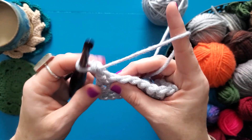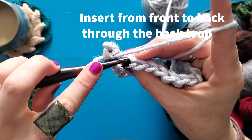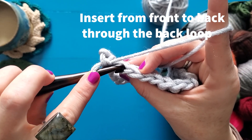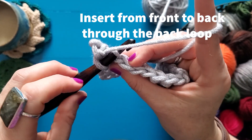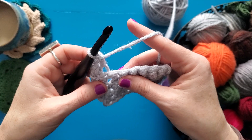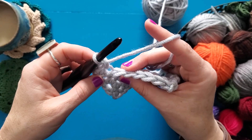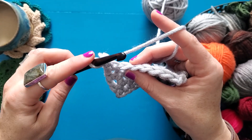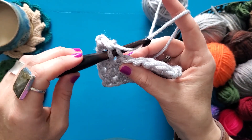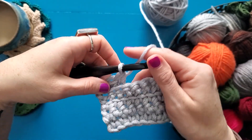To work through the back loop, you're still going to go from front to back, but you're kind of going in the top of that V. So there's my V — my front loop and my back loop. I'm going to go kind of in between the V, insert from front to back and work my stitch. I'm working single crochets here, but any back loop only stitch is worked just through that back loop. Through the center of the V, kind of through the top from front to back, pull up a loop, yarn over and finish your single crochet.